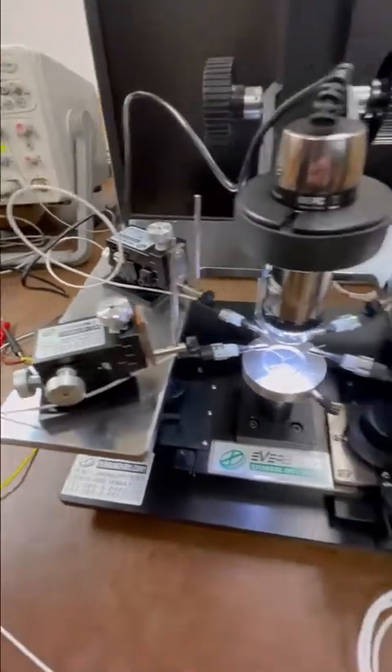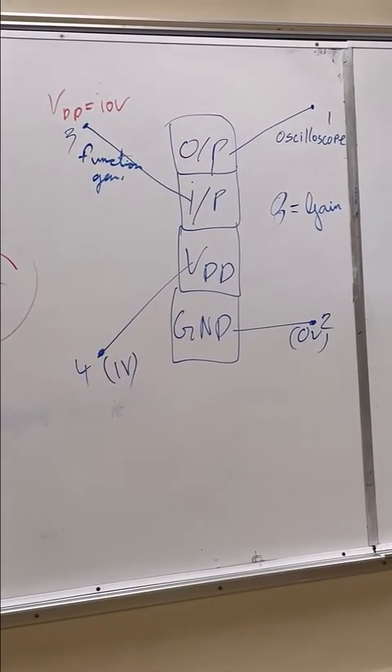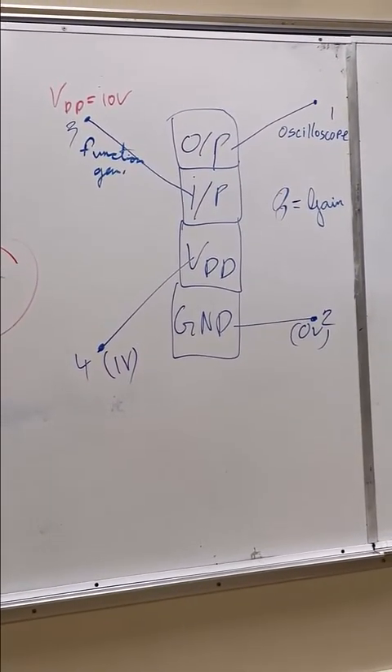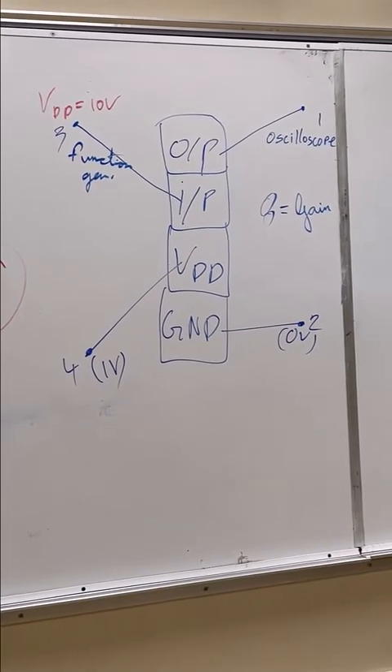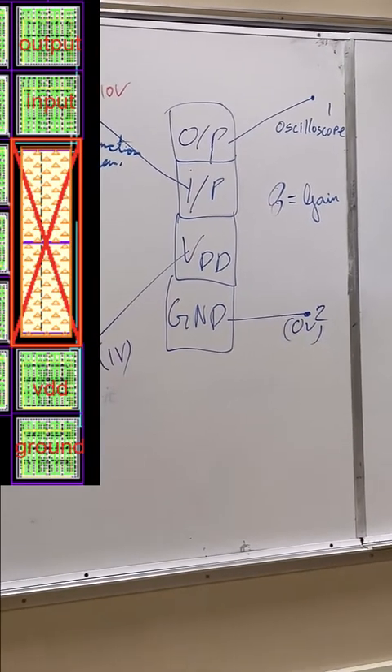We plan to use it this way because there are four pads. The top one will be the output, the second one will be the input, and what is the VDD? Ten volts? No — the second one will be the input, and then the VDD.